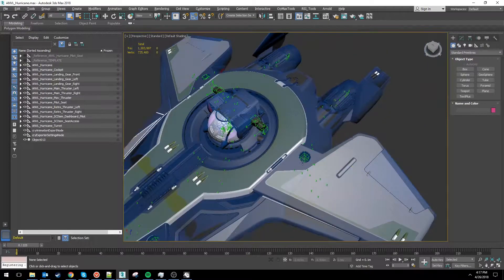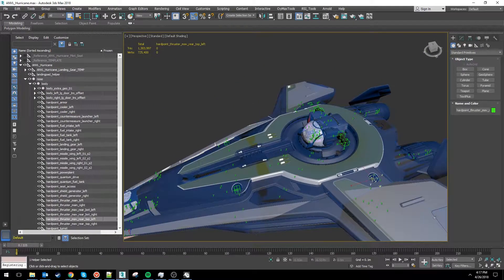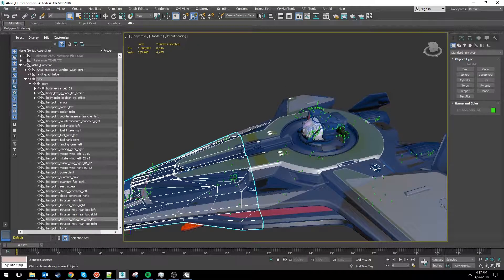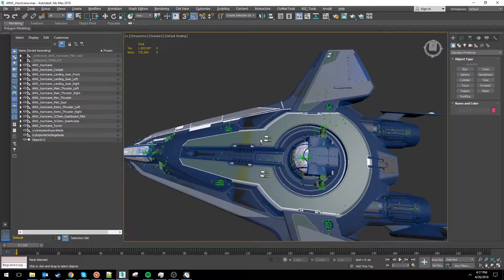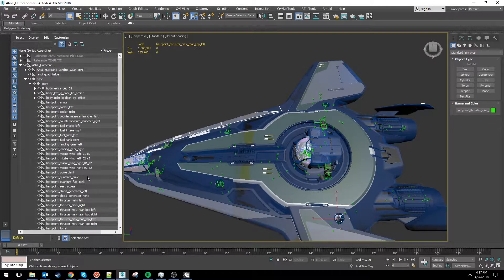The Hurricane's turret is a bespoke setup made just for this ship. Normally a turret is only going to have a pair of guns total on it, but with this one we decided to make it a quad laser type setup — two guns on either side of the turret — giving the ship ample power and cooling throughput to actually handle all of those guns firing at full force for as long as possible.